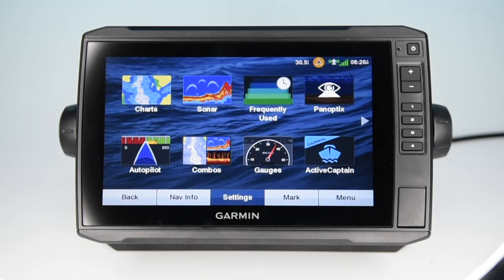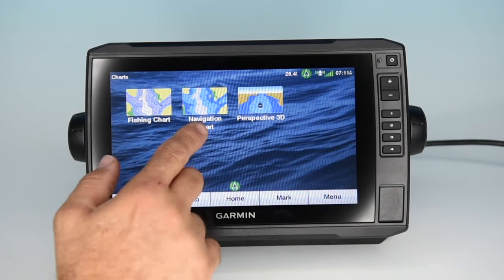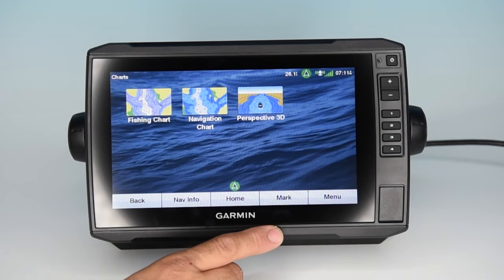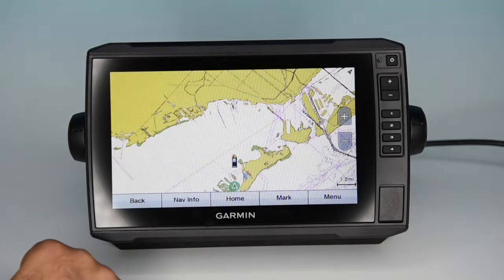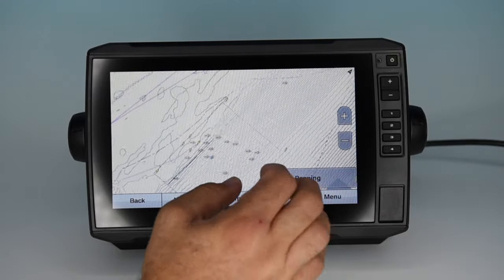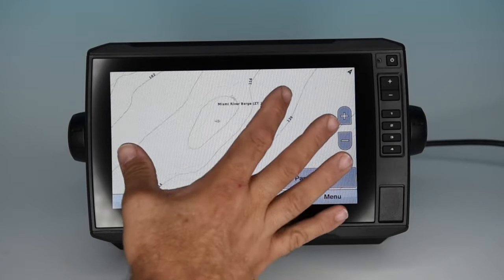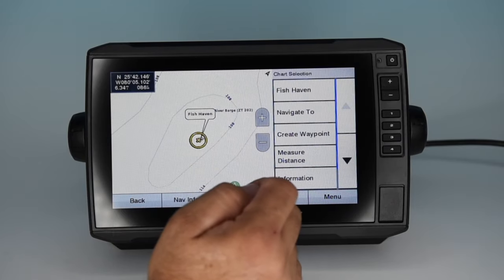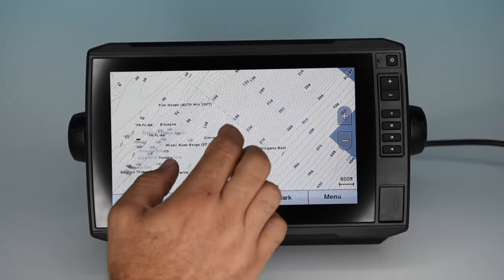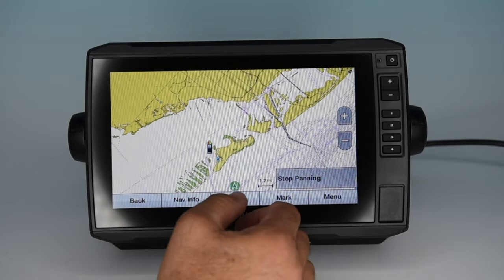As we start looking at the different screens starting with charts, please keep in mind resolution is much better than what you see in the video. There are three types of charts: fishing charts, navigation charts, and perspective 3D. This is a 94 model, which comes with G3 coastal charts preloaded — including fishing charts and all bathymetrics for the entire United States. You can see the bathymetric lines, wrecks, reefs, and points of interest with detailed information. Notice how quickly it redraws — very, very fast.